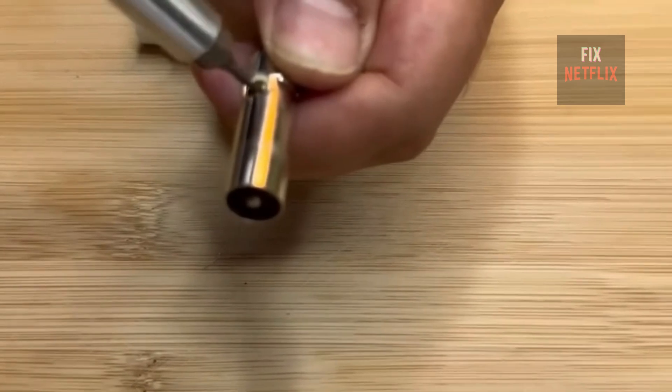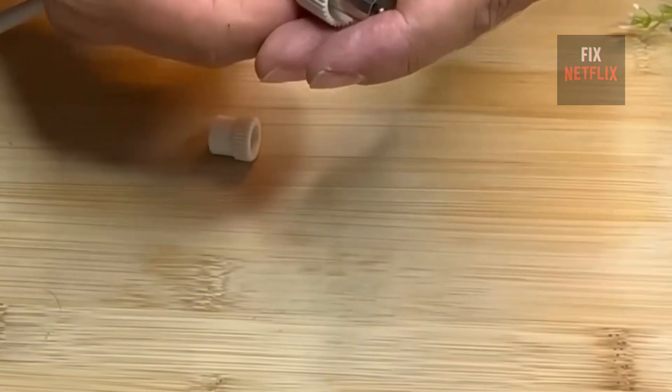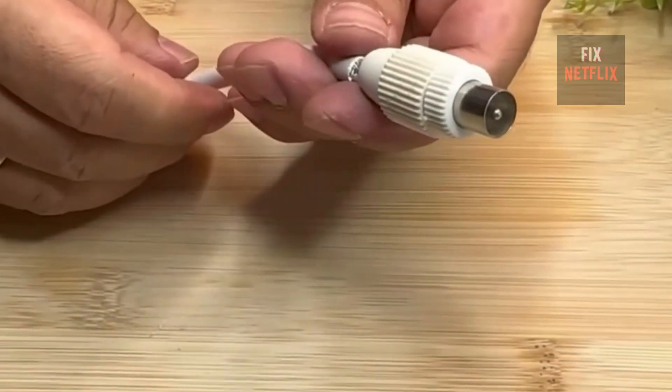Now take the charger and wrap one of its wires around the copper section we exposed earlier. Once that's secured, attach a terminal like this one to the end of the cable. Now that we're done, it's time to connect it to the TV and test it out.